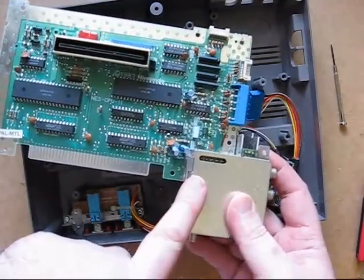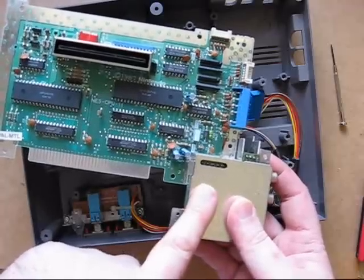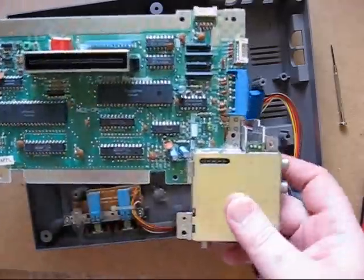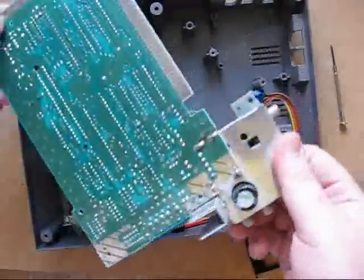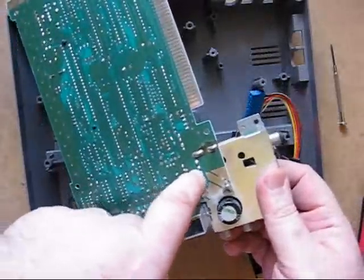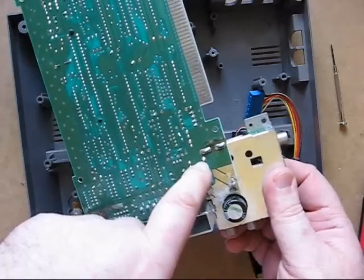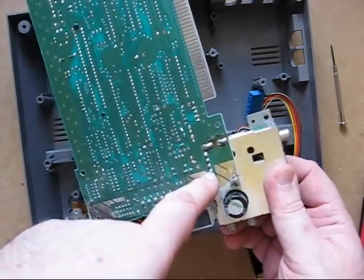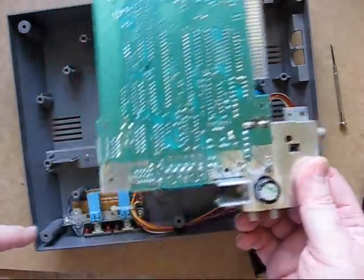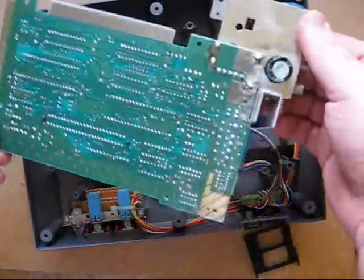Inside the daughter board is one transistor and one resistor — that's all that's needed for composite video output. The audio is perfectly fine off pin number two. Pin number one provides the video, which needs that amplification. The two pins at the end aren't actually used as they relate to the reset buttons, which aren't used anyway, so that makes life a lot easier.